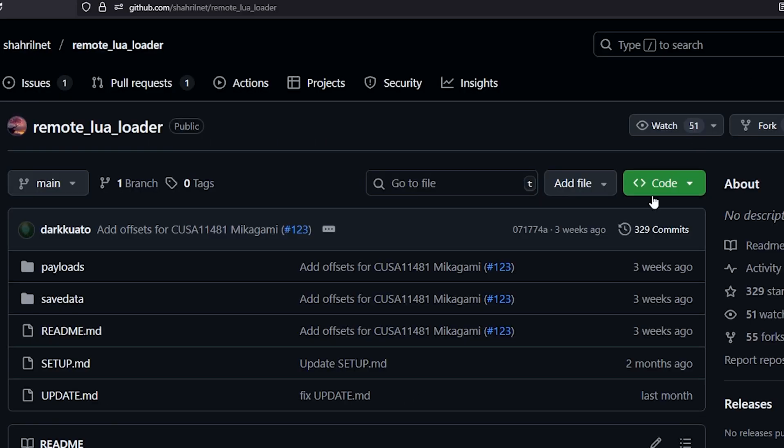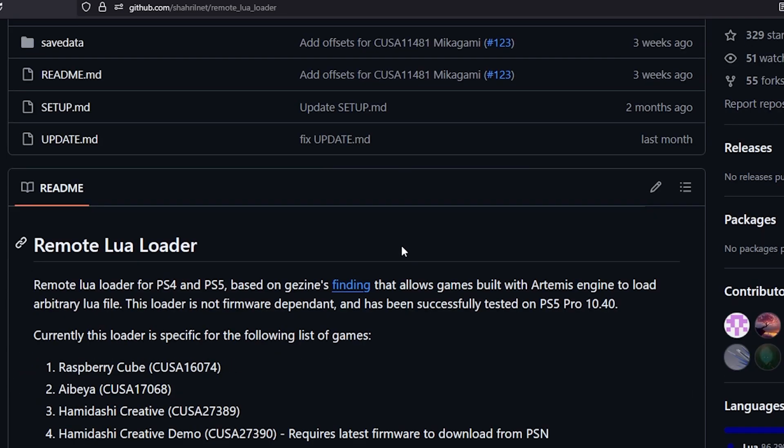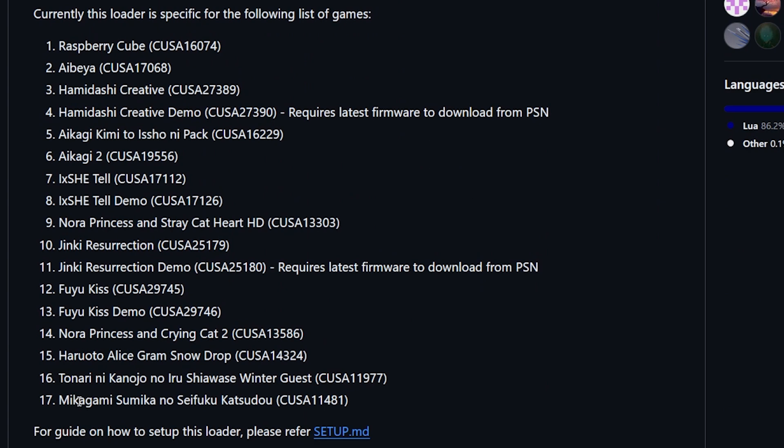The very last thing is back over on our old Remote Lua Loader, which was before our BDJB. I wanted to let you know that there was a new game added in here a couple of weeks ago. While this project isn't getting a lot of love at the moment, it is neat to see that there is some progress being made — as you can see, this right here is the new title that was just added. Okay, that is going to do it for this one. Thank you so very much for watching and I'll see you on the next one. Michael out!